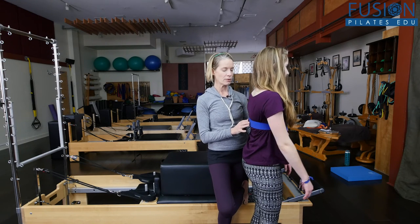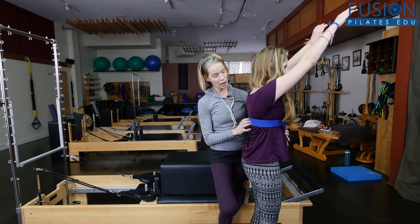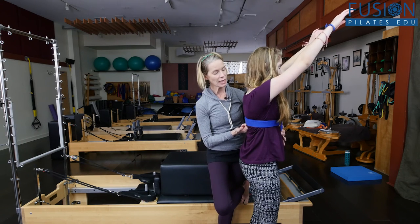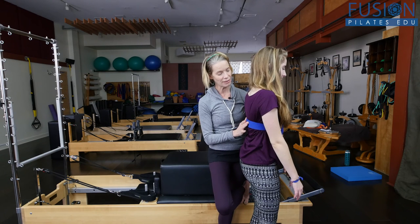Let's try that one more time. Inhale — she's lifting. There we go. Good. And you can tap here to give them lots of nice feedback. And then on the exhale, you want to keep that going back and up as the arms come down.